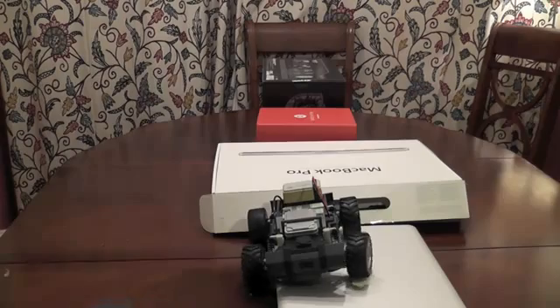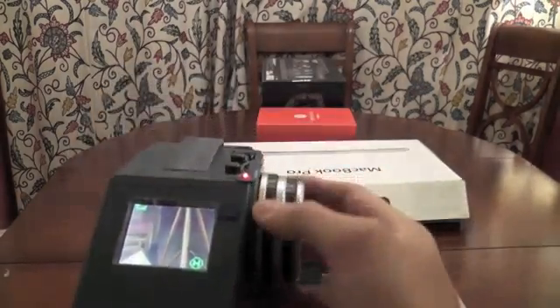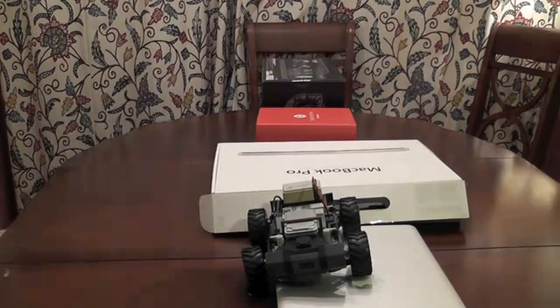Let's try the high mode and see if we can get it to go. No — I think we're going to drain the batteries if I do it any more.